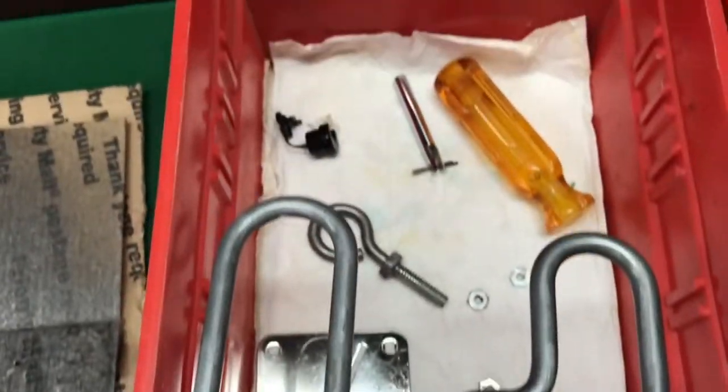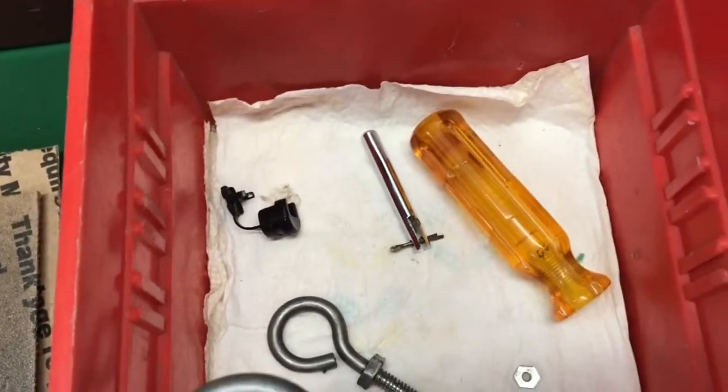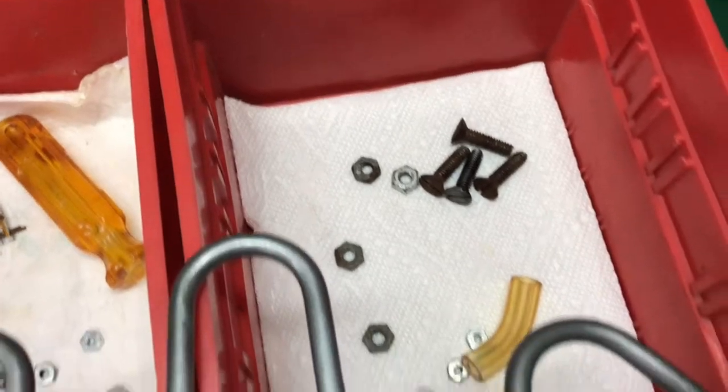You can see the rest of the parts all polished up. I did coat these with a layer of grease just to keep them from rusting again. A lot of parts went through the ultrasonic cleaner. Everything is cleaned up and ready to go.